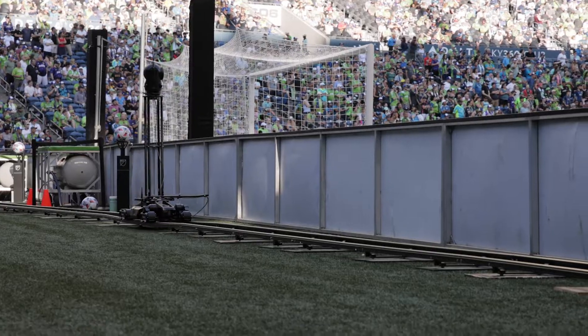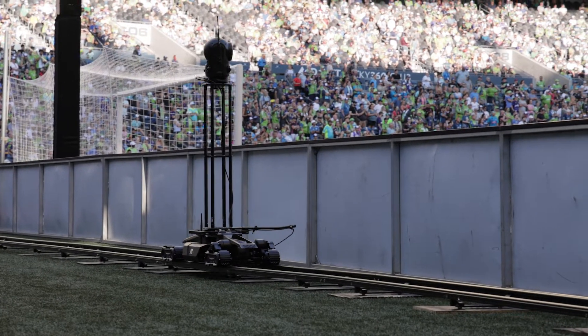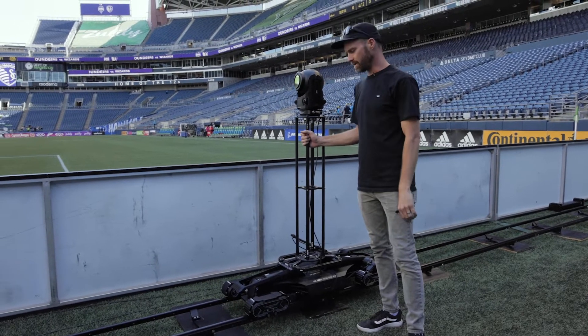This is a hundred-foot track, and we literally have a riser that puts our lens and camera right above the ribbon boards for the LED screens.